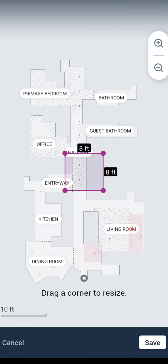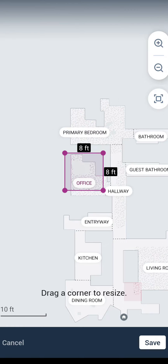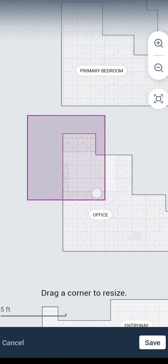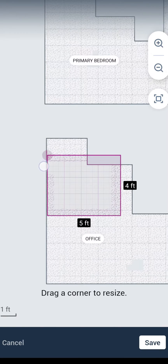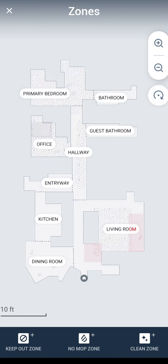The next option is a no-mop zone. Let's say I don't want it to mop in the corner of my office — I have a chair mat on the floor and it's not picking that up as carpet, so it may be inclined to mop on top of it. I can save it as a no-mop zone and it will just never mop there. It will still vacuum but it won't mop. You can create as many of these zones as you wish.